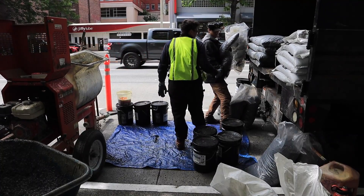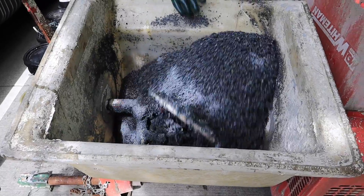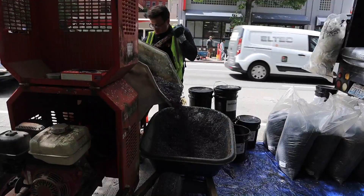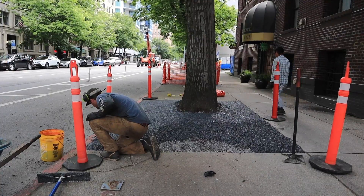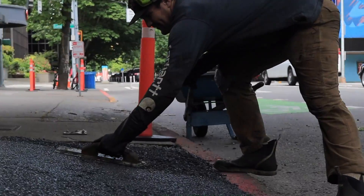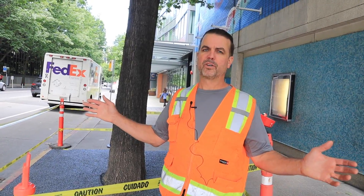What does it take to make the mixture? A 50-pound bag of rubber in your choice of color, a 50-pound bag of rock, and 5 quarts of glue. Mix it for about a minute in the mortar mixer, pour it into the wheelbarrow, wheelbarrow it to the hole, dump it in and spread it out. If we install these in the daytime, I like to leave cones up for 24 hours — after that, it's dry.